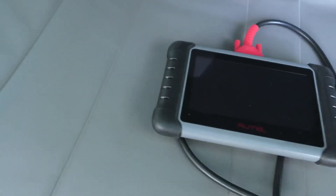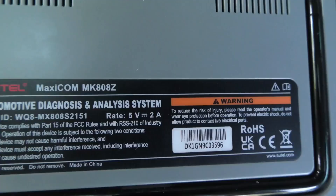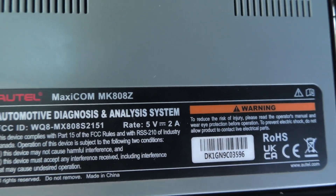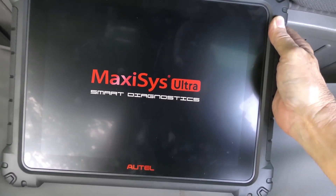Decent scan tool — I found two of them this trip to Rhode Island. The smaller one is technically a MaxiCom MK808Z, and this big monster here, we'll turn it on and you can see it'll tell you what it is — it's a MaxiSys. I'll try to tell you about both.